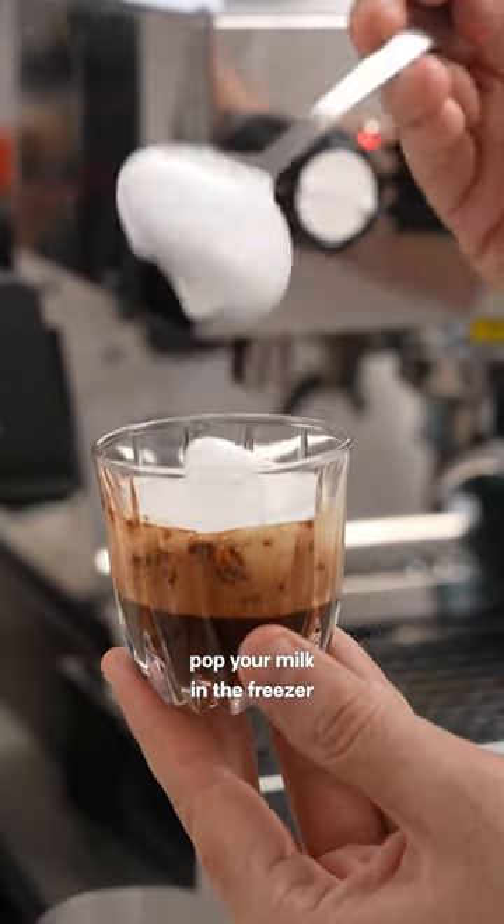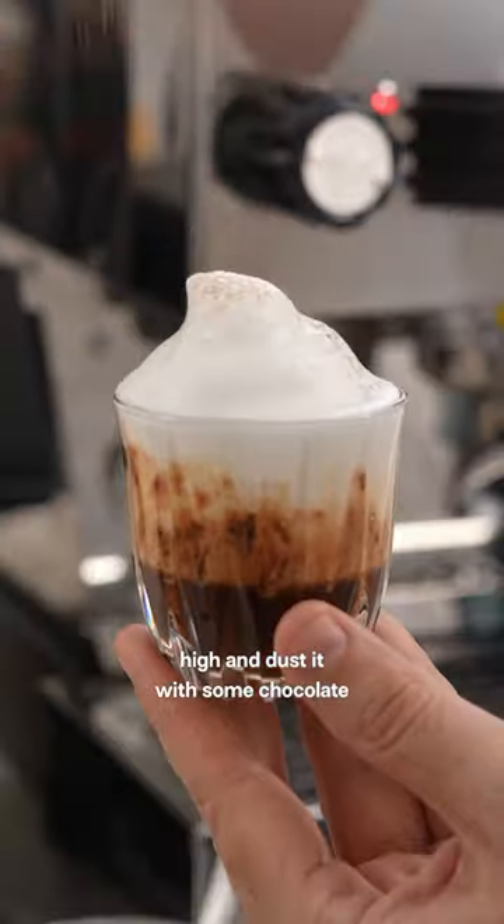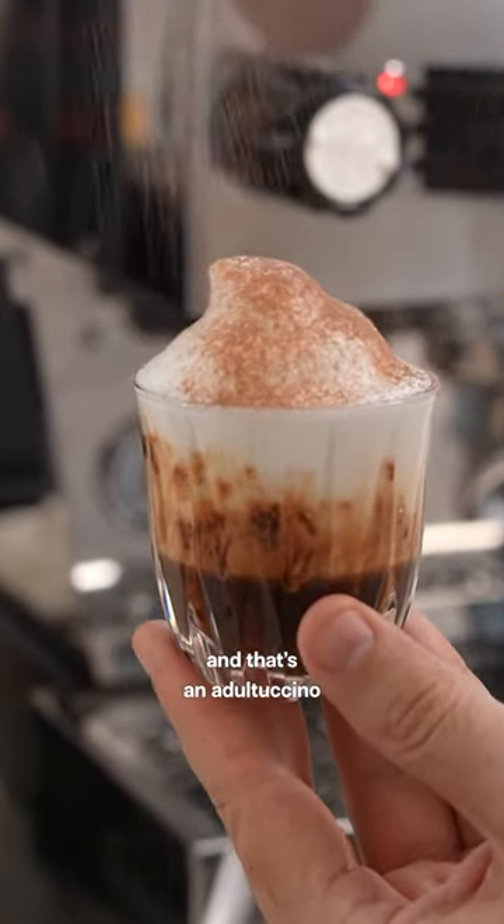Pro tip: if you want extra stiff peaks, pop your milk in the freezer for around 30 seconds. Then pile your foam high and dust it with some chocolate — and that's an adultaccino.